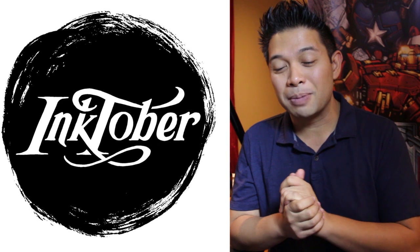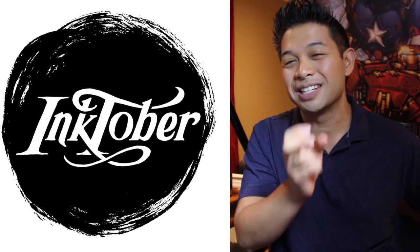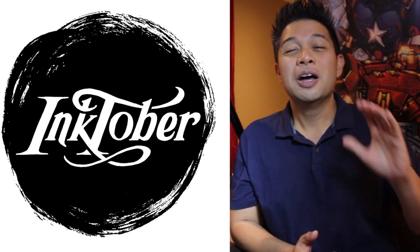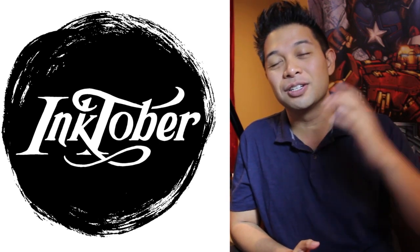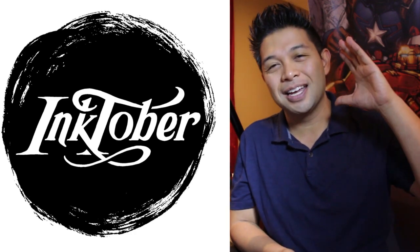Today we're gonna have a fun one because, as you guys know, the Justice League trailer just came out yesterday as of this recording. If you want to, go to my second channel, youtube.com/jamesrace — I actually did a reaction video to the Justice League trailer. I'd like to continue that series, and today what I wanted to do was draw one of my favorite characters, design-wise, for this upcoming Justice League, and that is Cyborg. Cyborg looks fantastic, and I wanted to take a stab at drawing him.